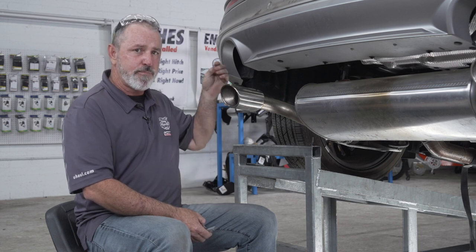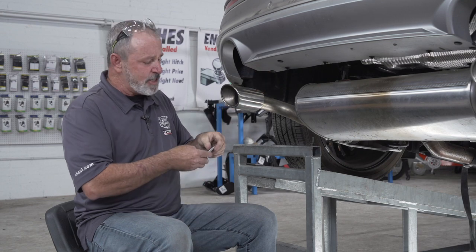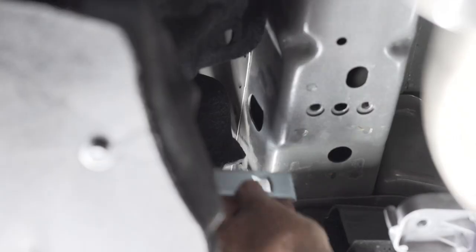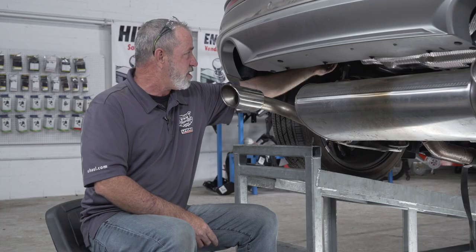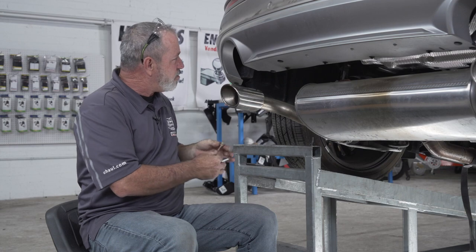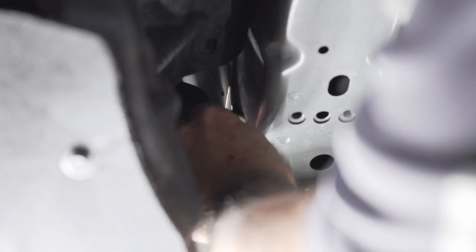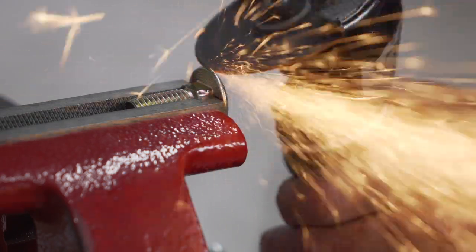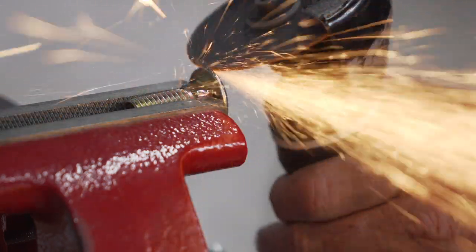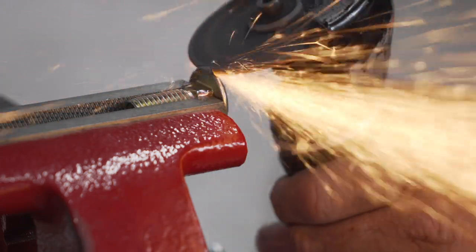Our next step is to fish wire our provided half-inch carriage bolt and plate into the frame through the access holes. As you can see, the carriage plate fits through the access hole on the side of the frame just fine, but the half-inch carriage bolt just barely does not. So we have two options: modify the access hole opening, or grind down the carriage bolt so it fits through. I'm going to grind down the carriage bolt so I don't have to cut the customer's vehicle.